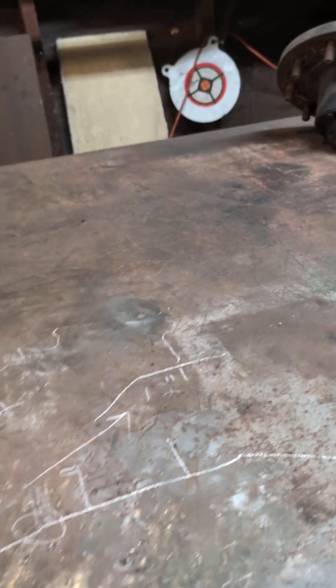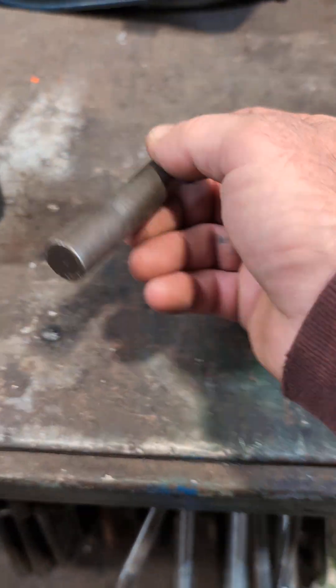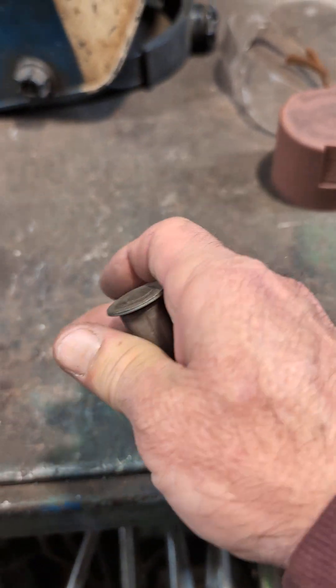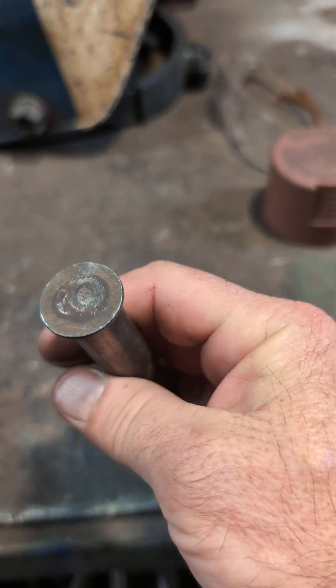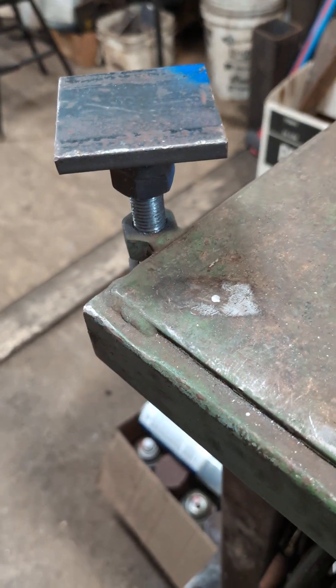When the leveling pads aren't in use, I also made a couple of plugs — just some three-quarter inch round bar with a washer welded to it — that I can drop in to protect the threads on the top two nuts.